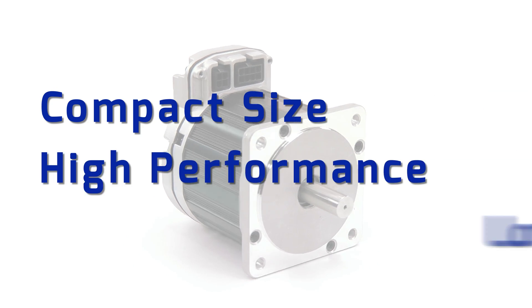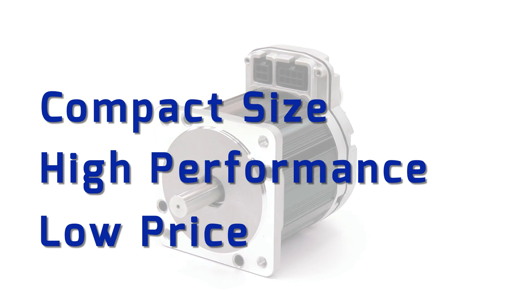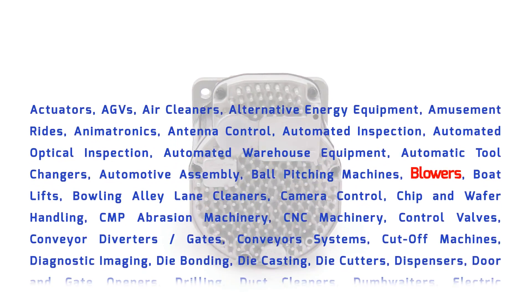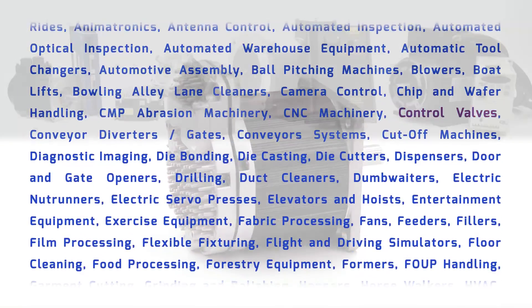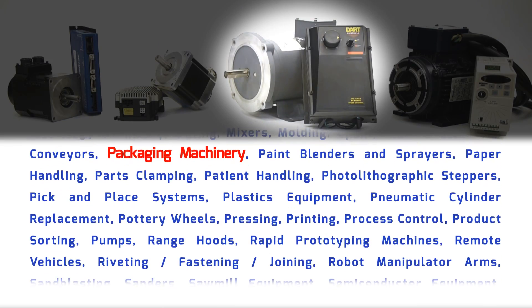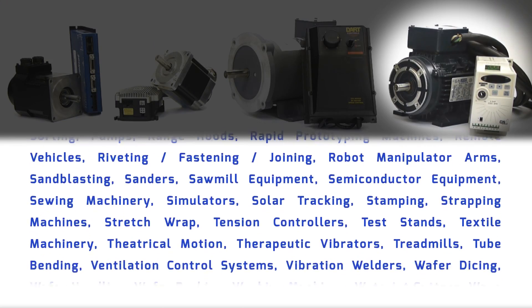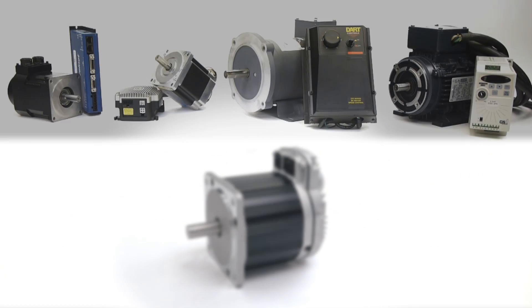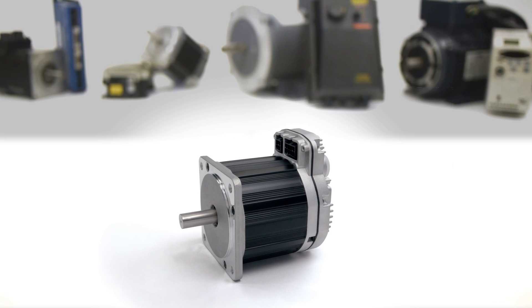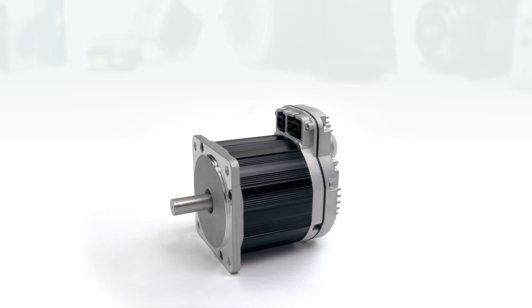With its size, performance, and price advantages, ClearPath is suitable for dozens of applications, from 100 watts to 1000 watts of peak power, and can easily replace non-integrated servos, stepper motors, DC brush motors, and even cheap AC induction motors with variable frequency drives. ClearPath is truly the first servo motor system of any kind affordable enough to replace all other motor technologies.